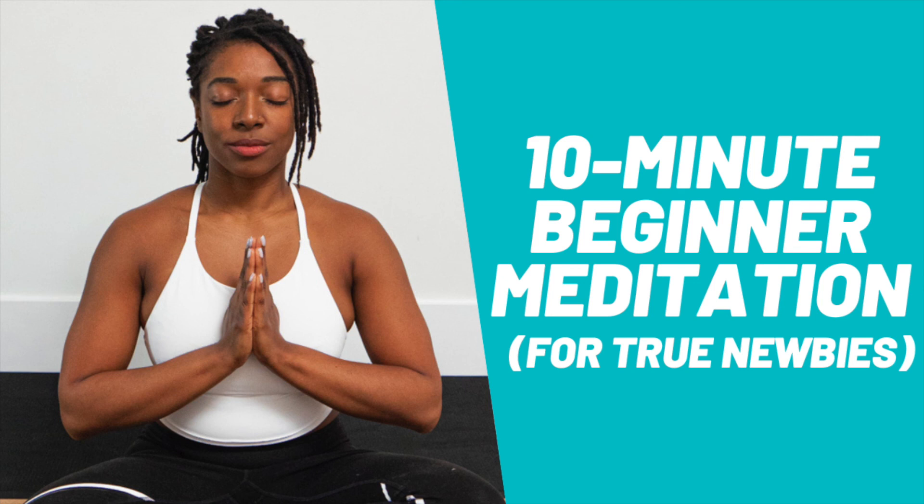Slowly begin to return to your surroundings. Gently move your body, wiggle your toes and fingers, move your head gently from side to side. And when you're ready, open your eyes. Thank you so much for practicing with me today — I hope you have an amazing day.